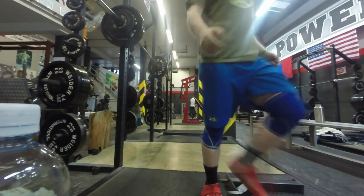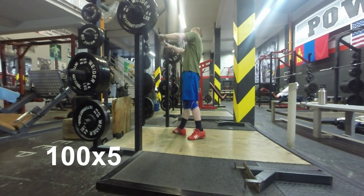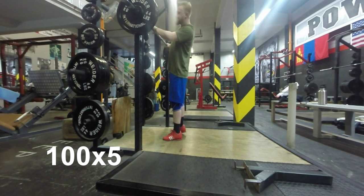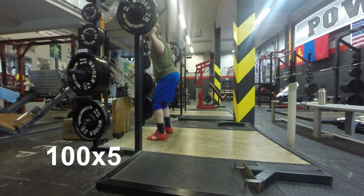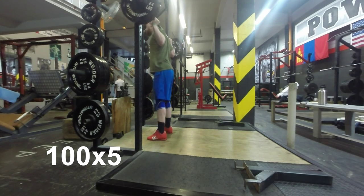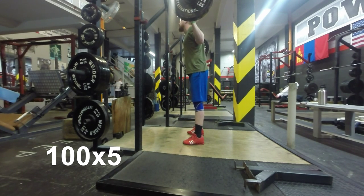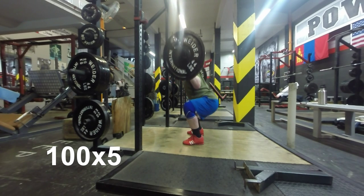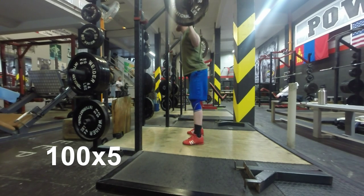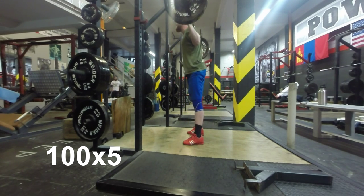Then we moved on to some two-up two-down squats — a 2-0-2 tempo squat. For me this really forced me to hold my thoracic and my lower back and try not to round out too bad. The posture is a big problem for me, especially when I get into the equipment. So for you guys who find you're falling forwards, these are a really good tool to use to keep your back straight.